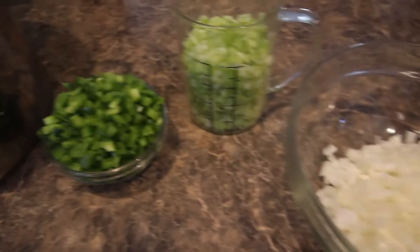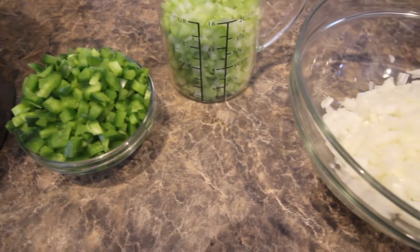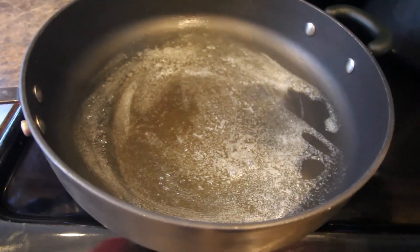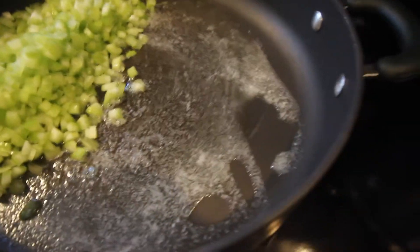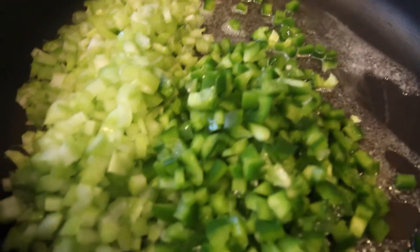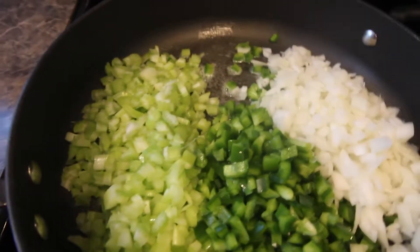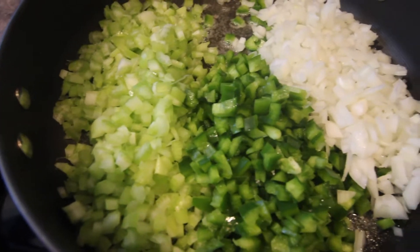Now we're going to take all these veggies with some butter and sauté them in a skillet. You don't want to put raw veggies — besides your okra — into your gumbo. I have about two tablespoons of butter inside my skillet, I've let it get warm, so make sure it's melted. Now I'm adding my two cups of celery, my chopped bell pepper, and my onion. We'll let this cook a little bit and then start to sauté it after it sits in the butter a while.